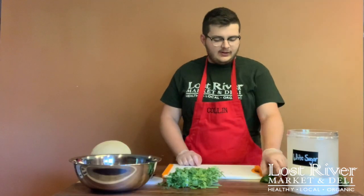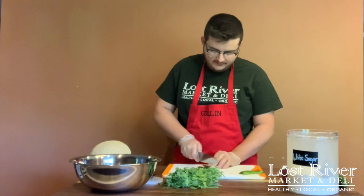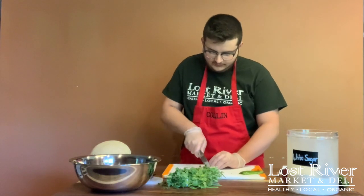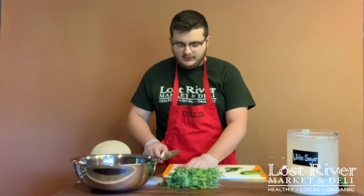Our next step in prep is to dice our jalapeño. You want to slice it a couple of times lengthwise, then line them up and chop a little bit. Once you've chopped all of it, you can set it to the side of the cutting board to wait to go in the bowl.